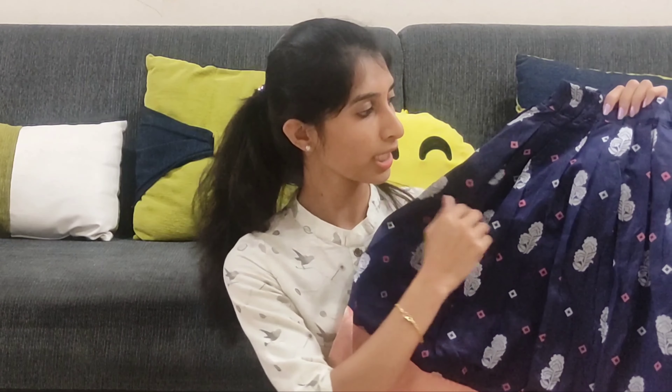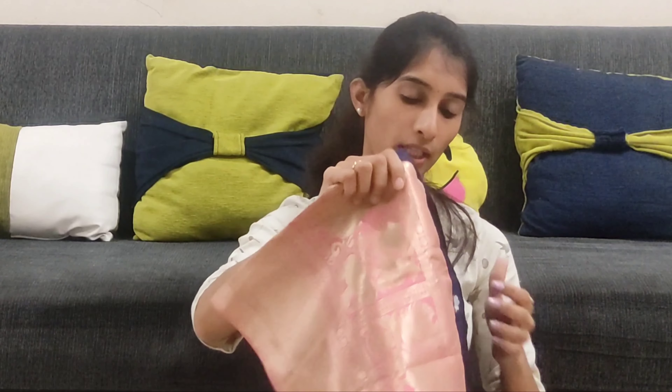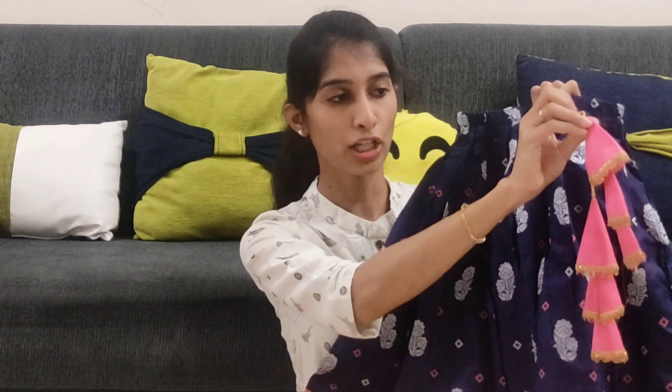So the next one is a blue and pink combination. The lehanga is a blue color and the blouse is a pink color. The blue lehanga is a dark blue color with flowers printed on it. It also has a pink color border, and yellow detailing inside as well.